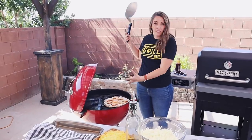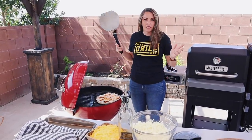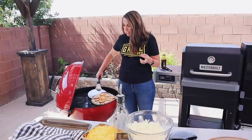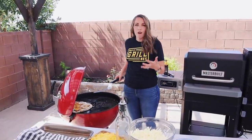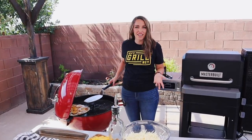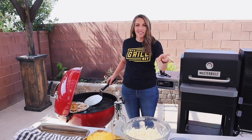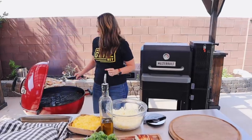The pizza is technically done and you could take it off now. But if you like a really crunchy crispy crust, slide it over to the direct heat side for a maximum of one minute — it'll cook even faster now because it's already so hot. That'll give you those nice brown crispy crunchy spots on the bottom.